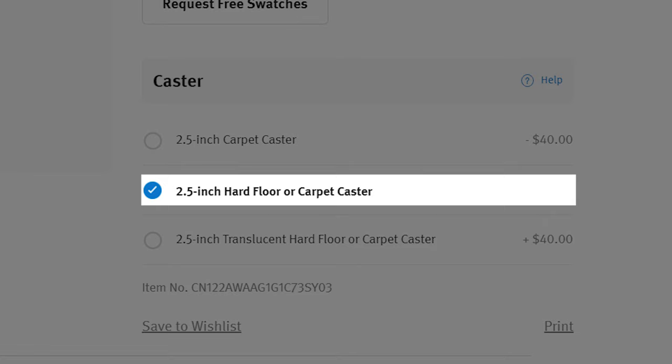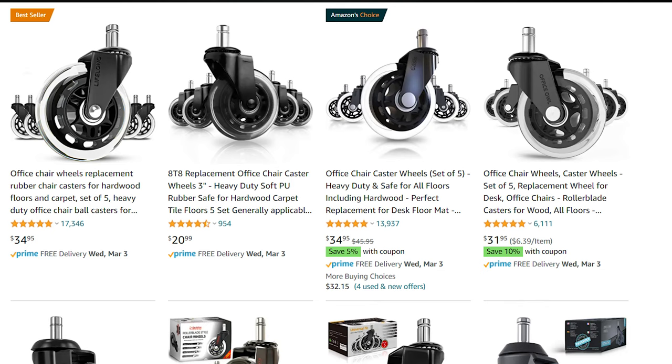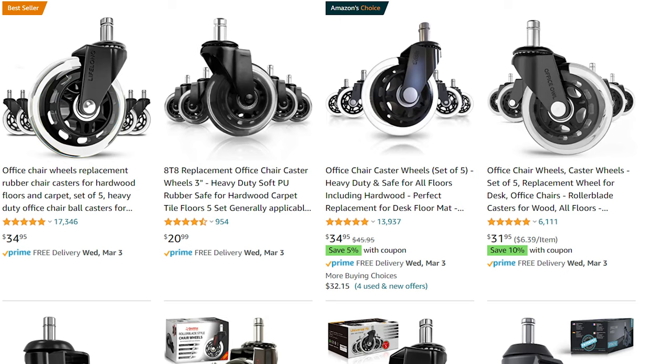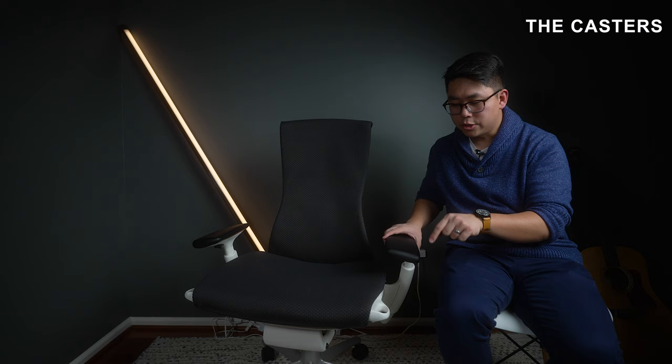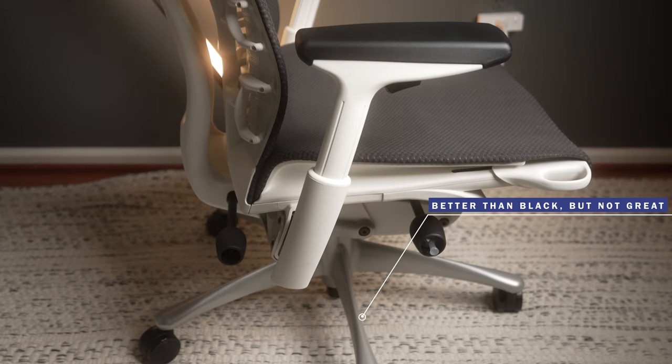Starting with the casters — these are the upgraded casters and they are 100% worth it. You can get rollerblade wheels as a cheaper alternative, but these upgraded casters make zero noise on hardwood and are completely stable. On jute carpet — which is pretty rough — they move so easily. It's pretty fantastic.